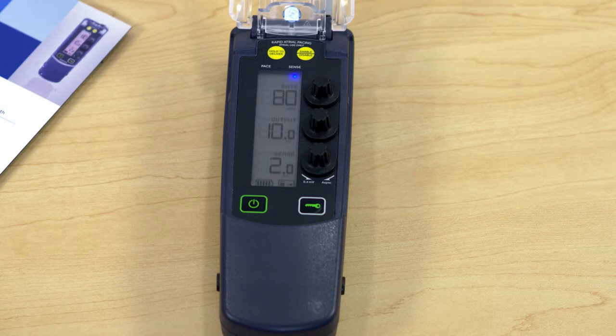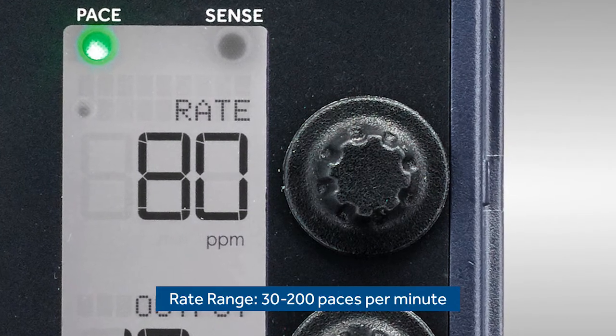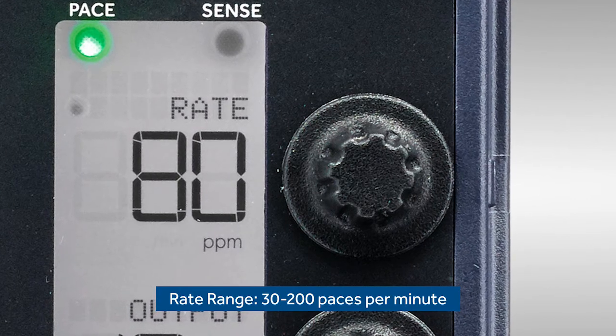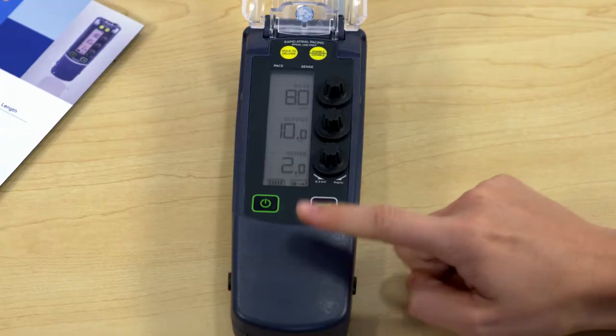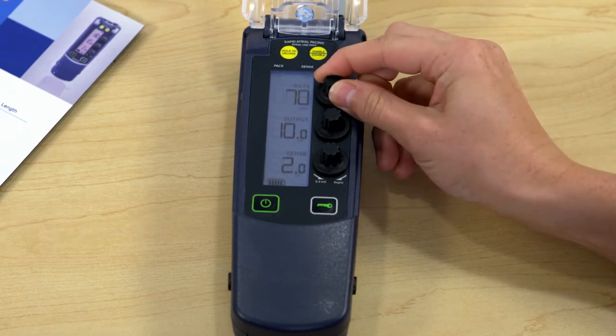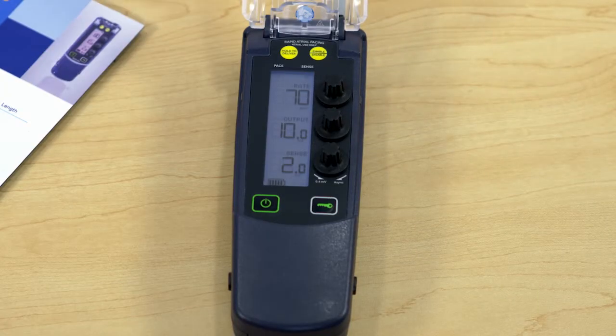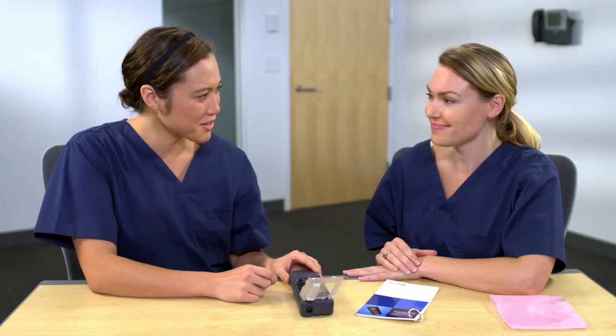Next, we'll discuss the knobs used for programming the settings. The top knob controls the rate. The rate range nominal is 80 paces per minute and goes from 30 to 200 paces per minute for all patient types and needs. We need those higher rates for our pediatric patients. Go ahead and change the rate to 70 paces per minute. First I'll need to unlock the device. I can hear and feel the clicks as I turn the knob — turning clockwise for higher numbers and counterclockwise for lower numbers.